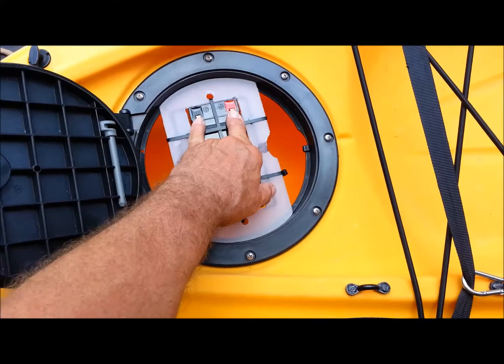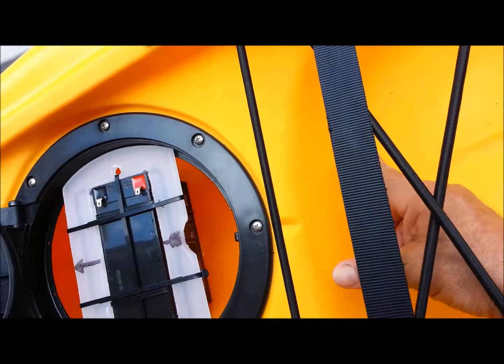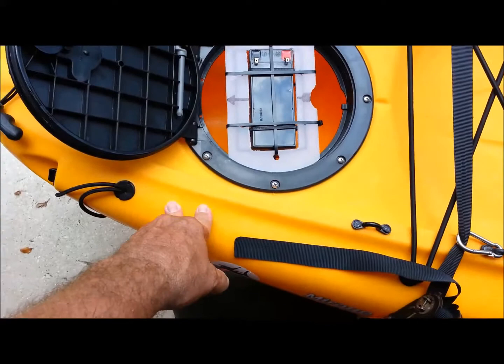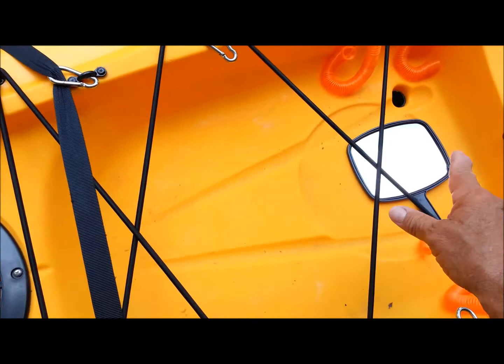I'll put a waterproof connector on, solder the wires, waterproof it, and use a waterproof connector to connect to the bilge pump sitting right about there. I'm thinking about putting the outlet on the front so the water just comes out and goes right down my scupper holes. I've seen guys put holes in the side, but I think an outlet facing forward that shoots out through the scupper holes will be the best way.